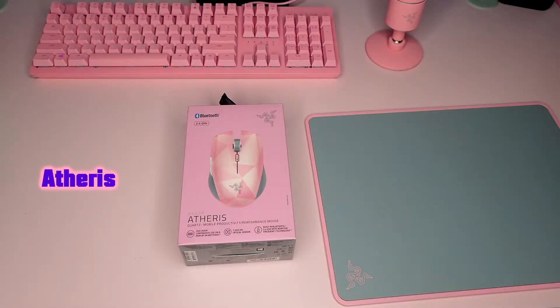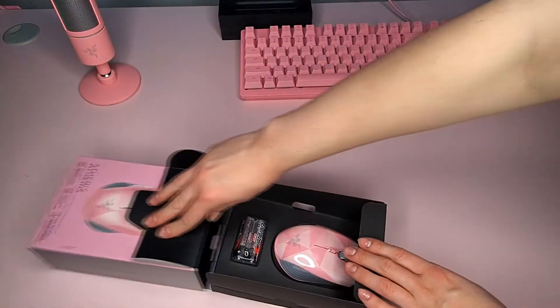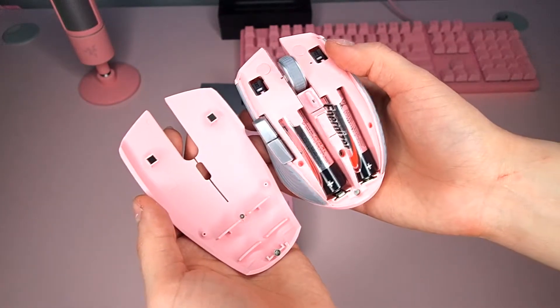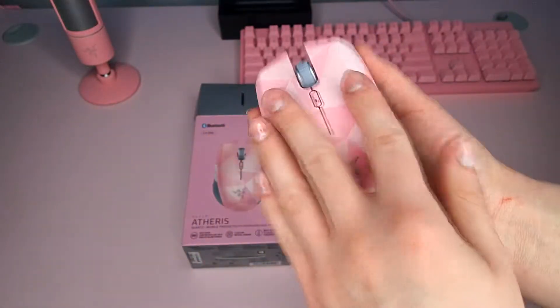Now we're stepping into the Athurus. The Athurus is, as you can tell, much tinier than the Basilisk. It has a nice feel to it and it's actually wireless, which I kind of like more after having so many different wires on my table.